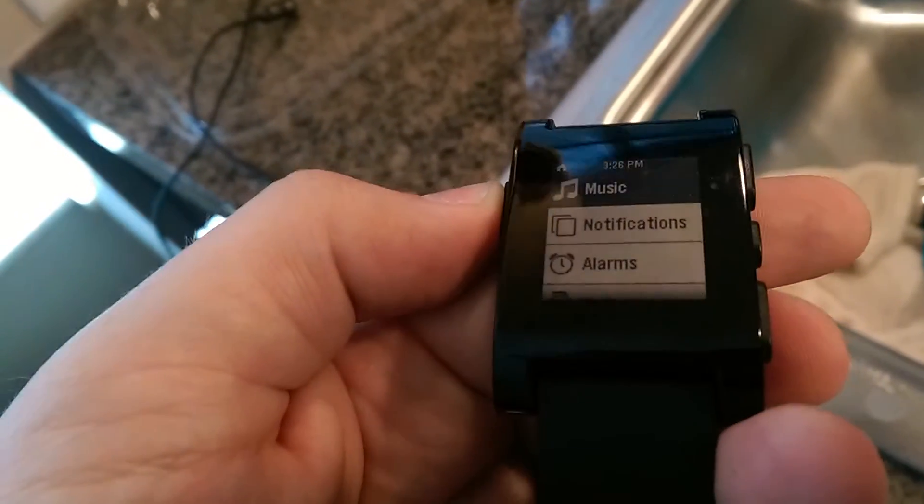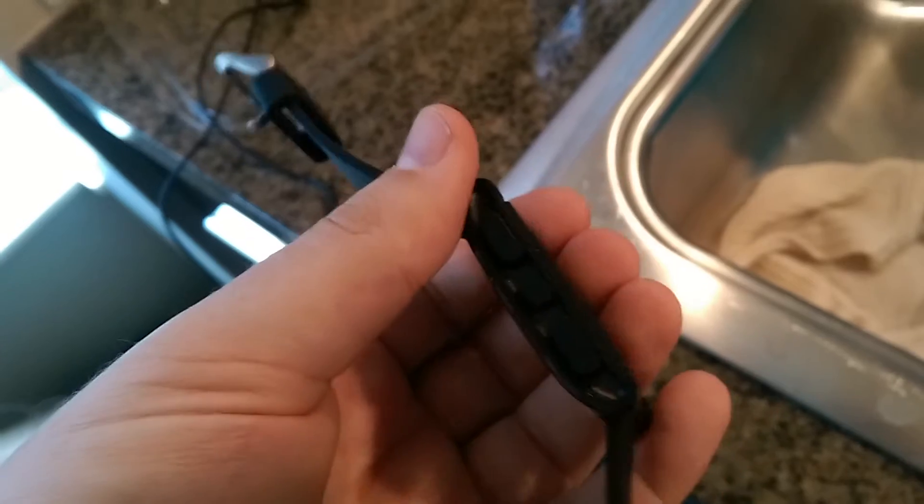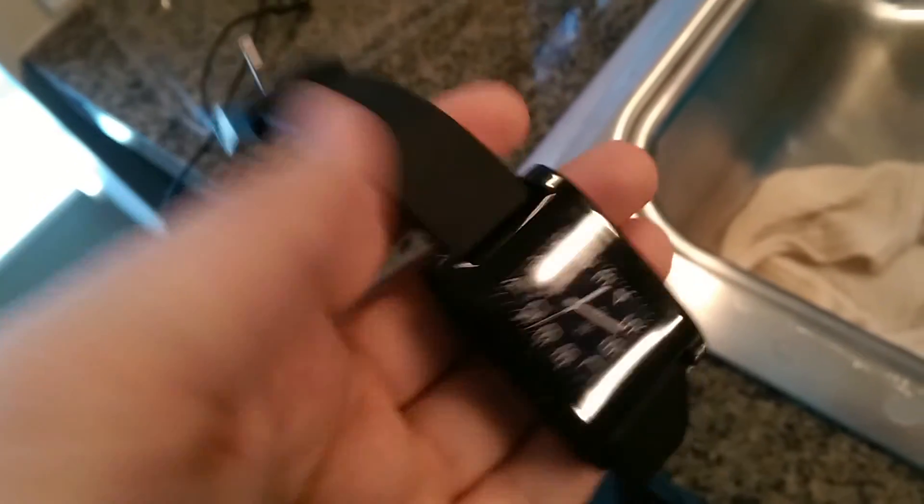As you can see, the display looks nice and clear. I'm able to exit out and the watch, as we look around, there's no cracks or blemishes or anything. It's all in good shape. I just never use it — that's why I'm selling it.